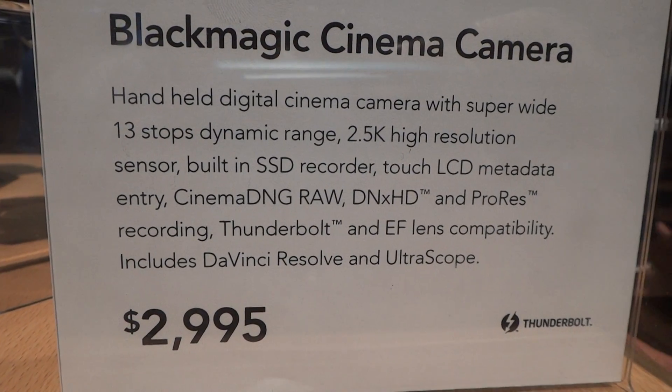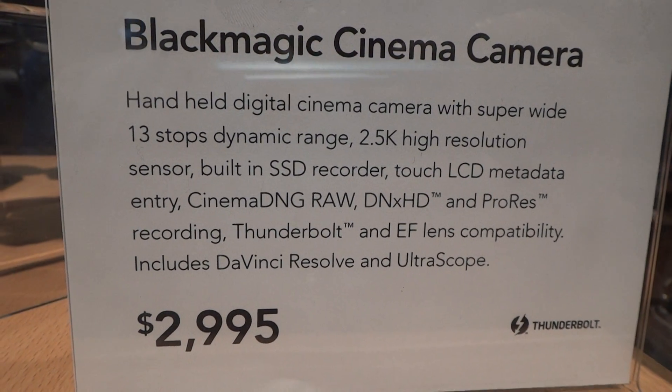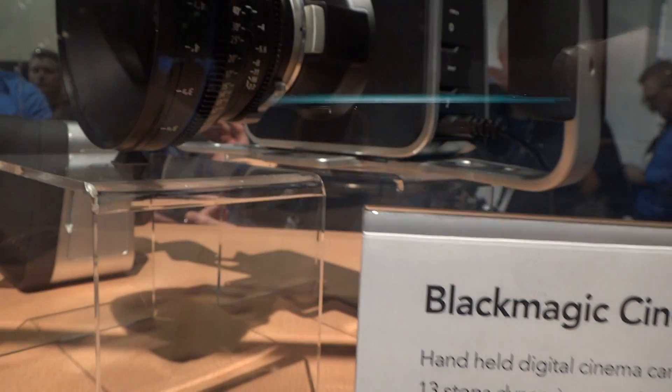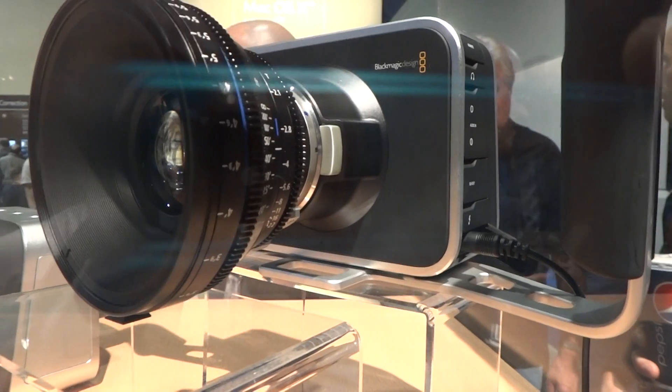It makes a lot of sense. That is Thunderbolt. The camera has Thunderbolt, so it's a little slow.